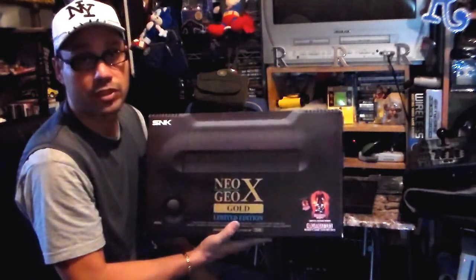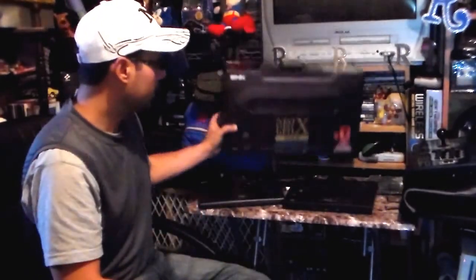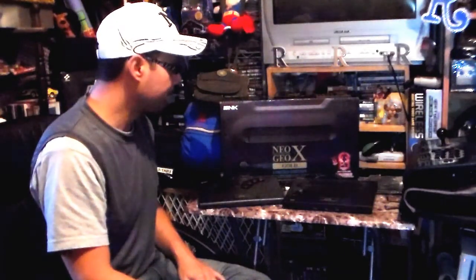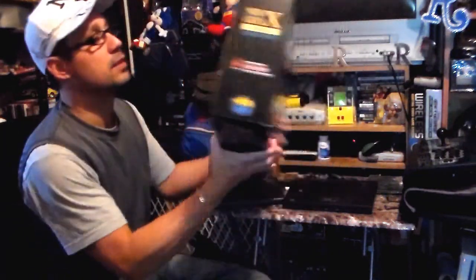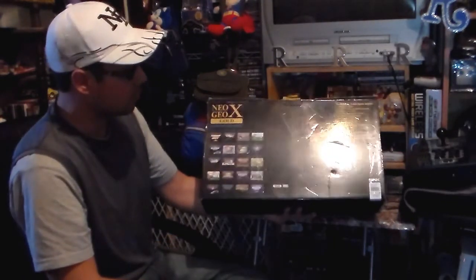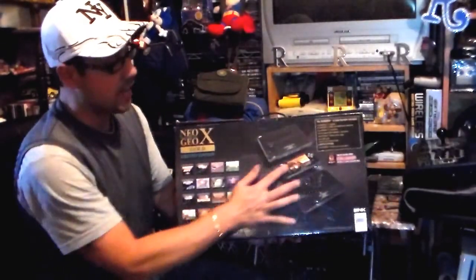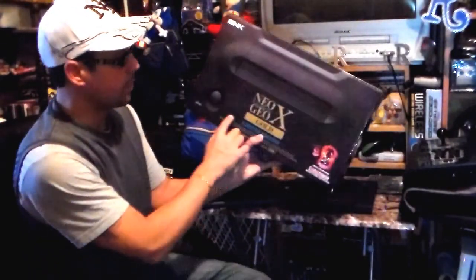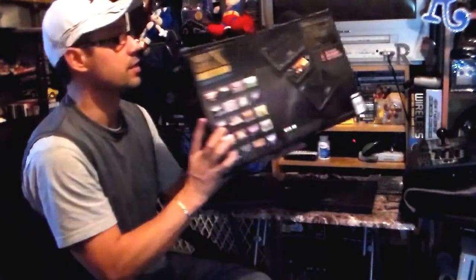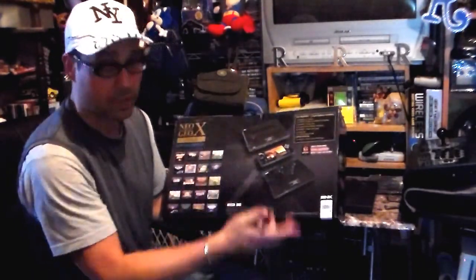We're going to focus a bit on the Neo Geo X Gold. The back of the box gives you an illustration of everything included with the system — the game port itself and the actual handheld. It's actually a handheld system that has about 20 SNK Neo Geo games pre-loaded in.